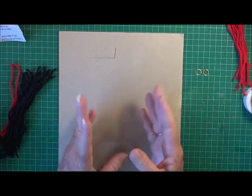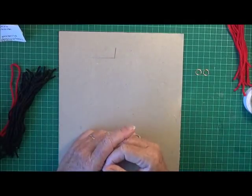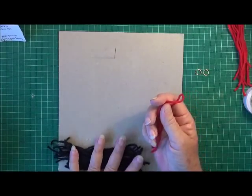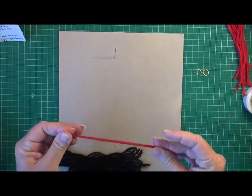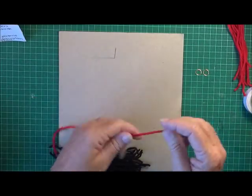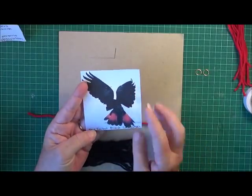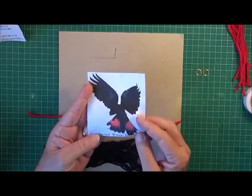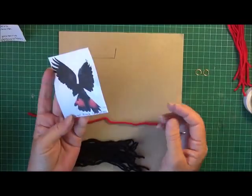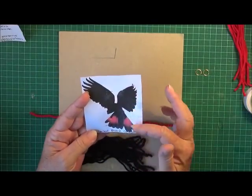Now it is hot here in Australia at the moment, very hot. So I have my ceiling fan on if you can hear that in the background. And I thought, I'm going to play with wool — let's play with wool in the heat! I'm going to show you how I've been making woolen feathers. This one I'm going to do in black and red, inspired by the red-tailed black cockatoo. I wanted to use just the wool I had — I didn't want to go out and buy anything. So I have some black wool and some red wool.